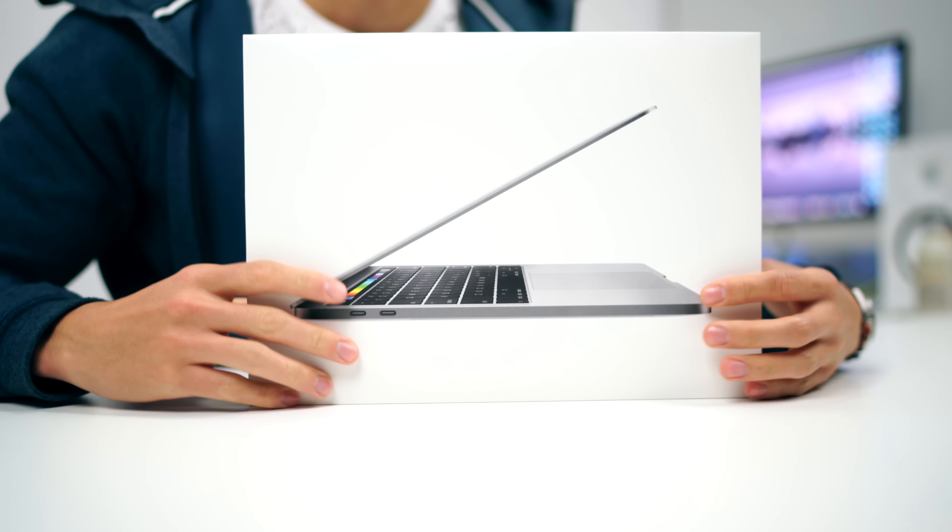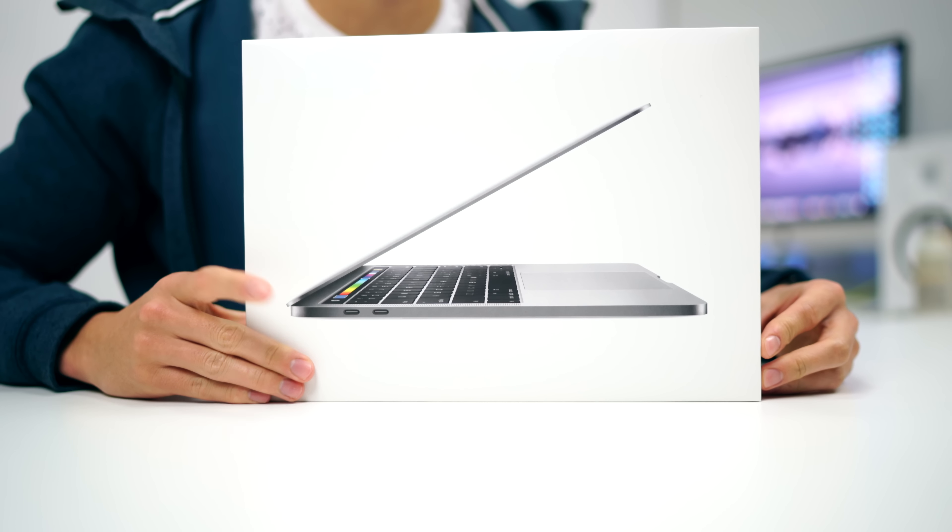Hey guys, what's going on? It's Carl here back with another episode, and this one I have been personally waiting on for the longest time. It is finally the 2016 MacBook Pro refresh. I personally upgrade my MacBook Pro every four years — I've naturally done so for the last eight years, so this is generation three for me.